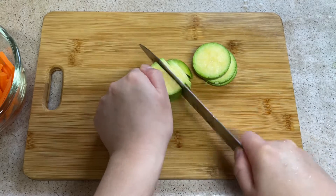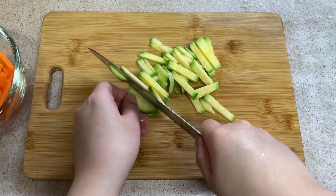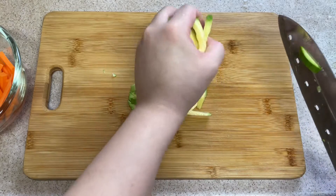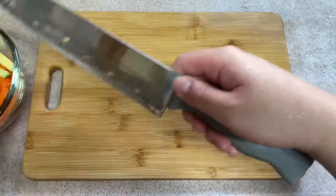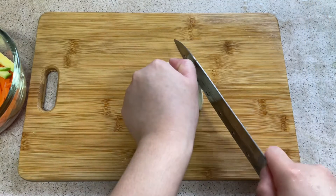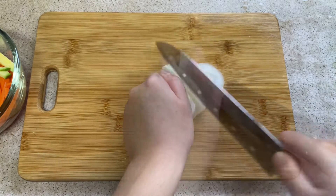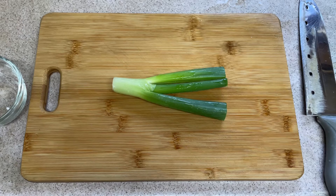Put the pepper on it. Turn the pepper on it. And I'm gonna add them to the dish.